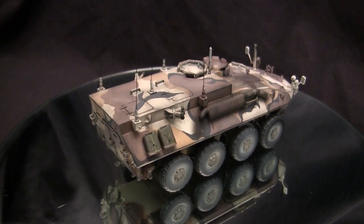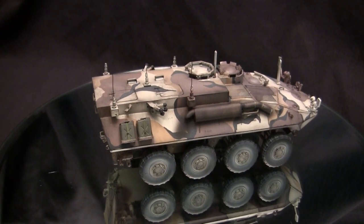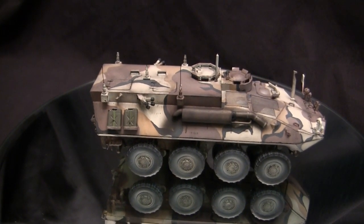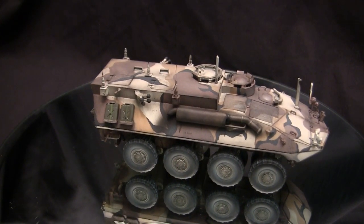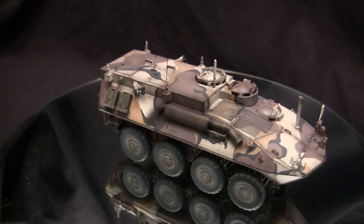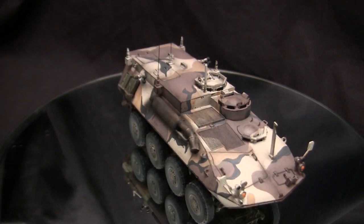The vehicle weighs in at about 14 tons and is powered by a 6V-53T Detroit diesel turbocharged engine. With this engine and the weight of the vehicle, it can hit a maximum speed of about 62 miles per hour. Because of the vehicle's high speed and light weight, the armor protection is on the thinner end.